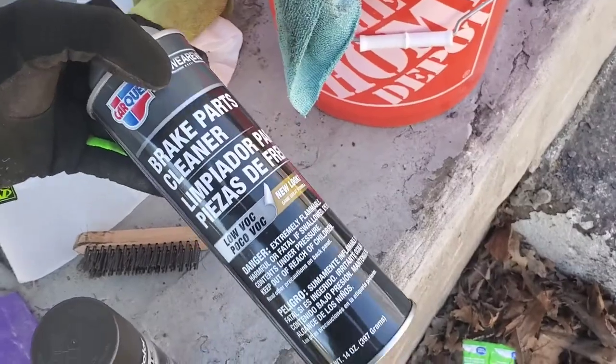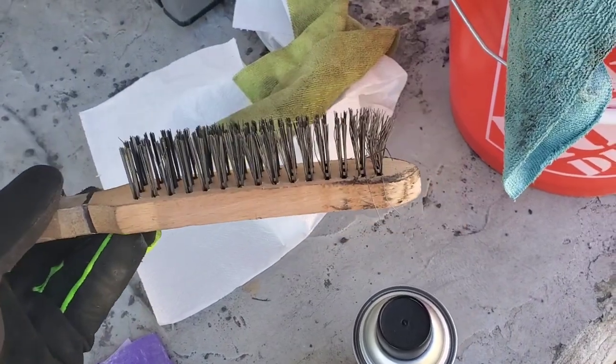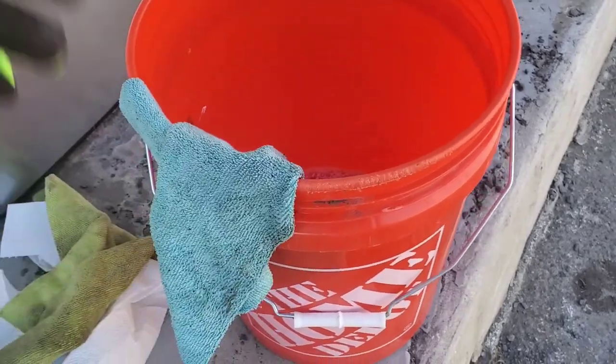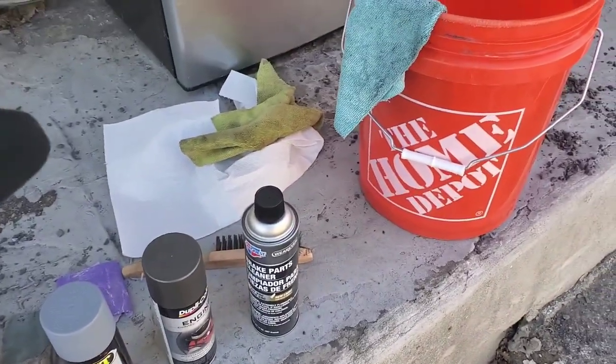You're definitely gonna use brake parts cleaner — this is going to dry it up, you guys will see that in the video. We got a good steel brush — always use a good steel brush. We got some water and soap in a bucket, and we got some paper towels on the dry rack.